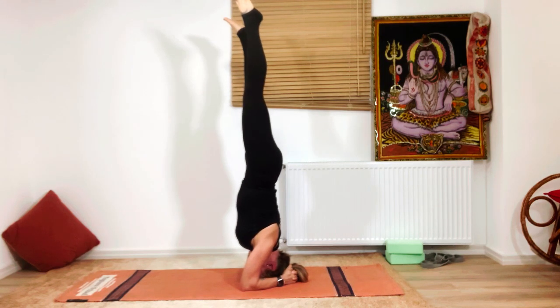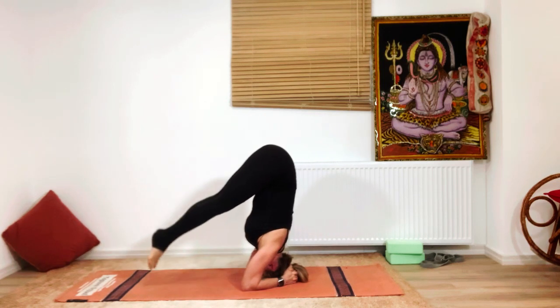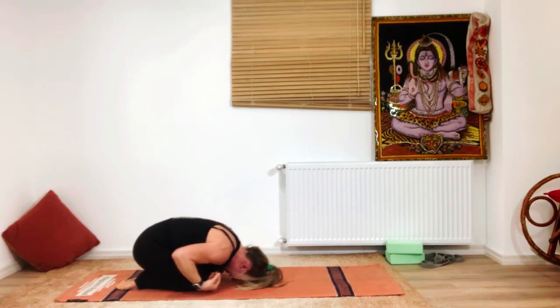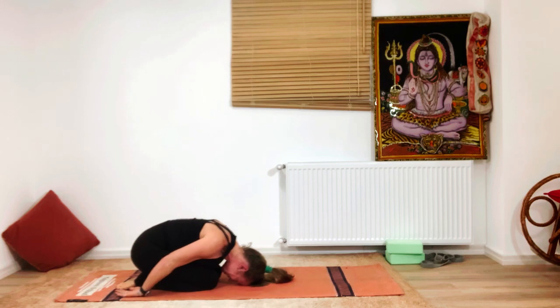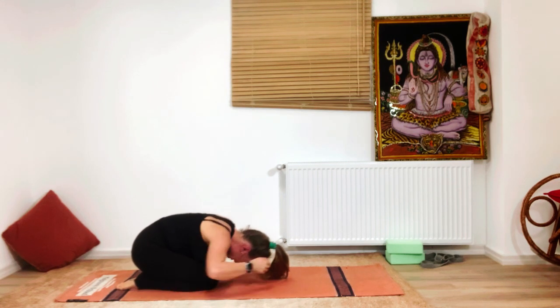Slowly lower the feet back down in the same controlled way and relax again in child's pose. Don't talk during the headstand — stay and breathe. When you're ready, we can try lifting both legs up together.